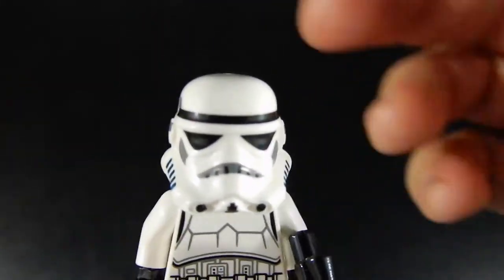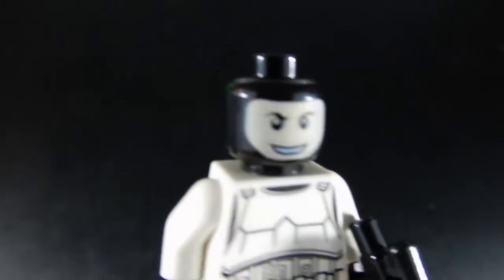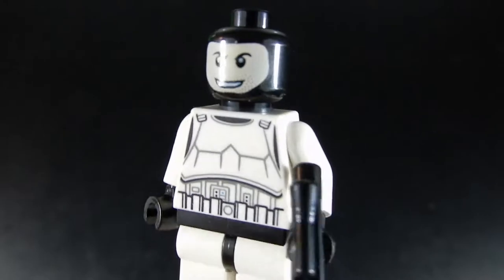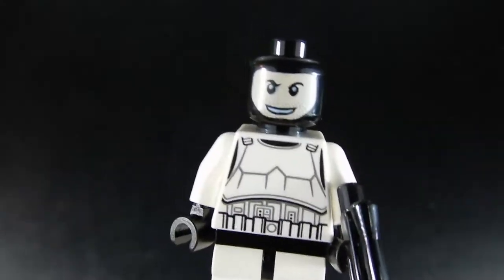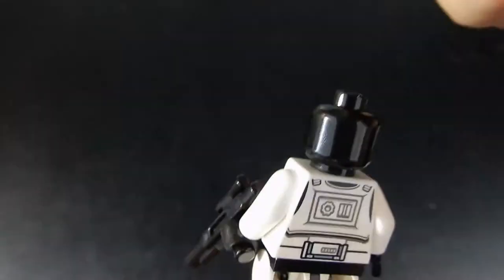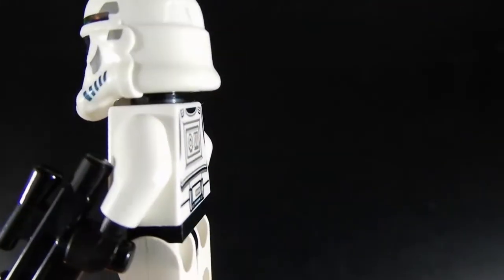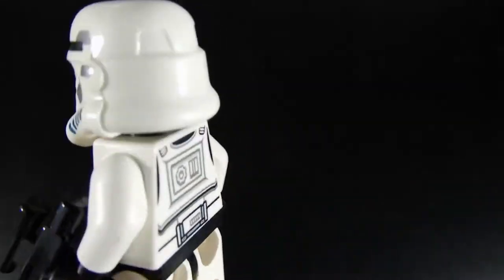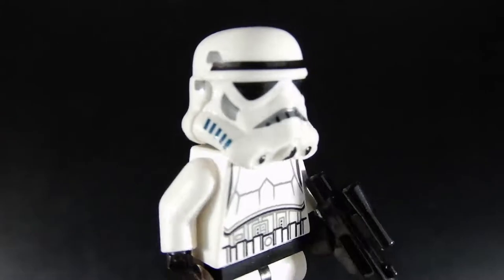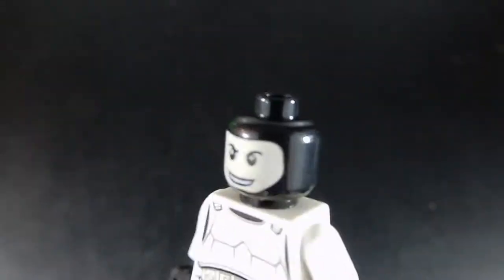My favorite part about this figure is the head. I really like when they do this hooded head — you've got a face if you want it, but you don't see skin coming out underneath the helmet. This is the way that all Stormtroopers, Clone Troopers, TIE Fighter pilots — all of them should be in my opinion. They should all have this head.